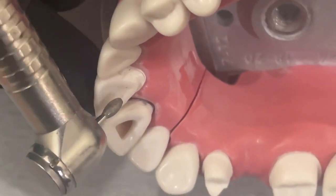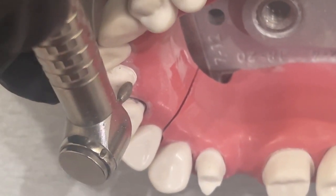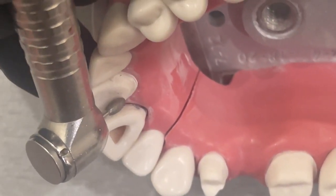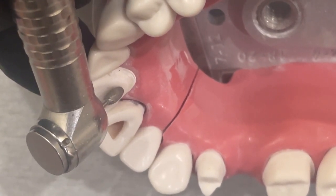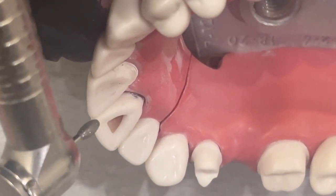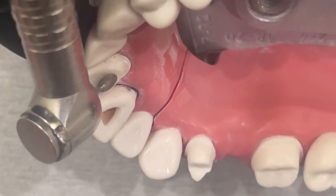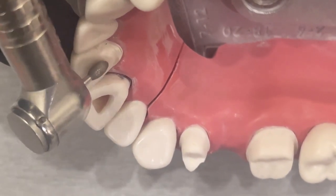The important thing to keep in mind here is don't touch this corner if you don't need to — just a little bit. I'm really just focusing on the depth of this lingual part and not going against this corner right there, because I want to keep that shape of going deep into the cingulum and then dropping down and having that lingual wall. So I'm just going to work on this deeper part first.